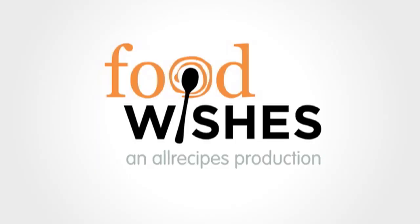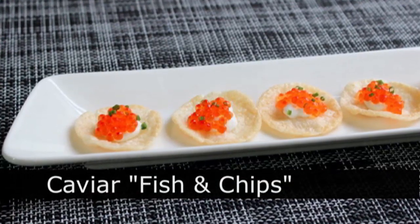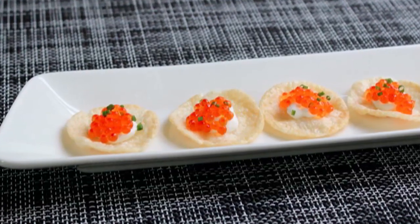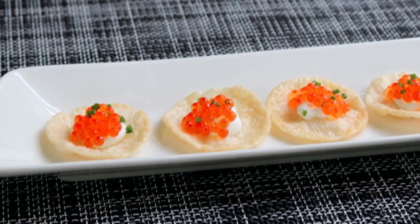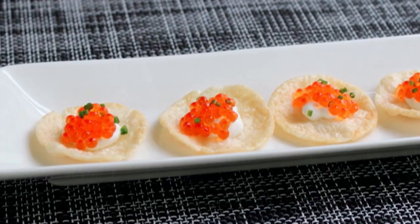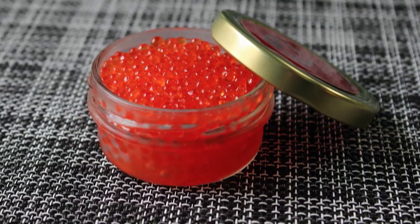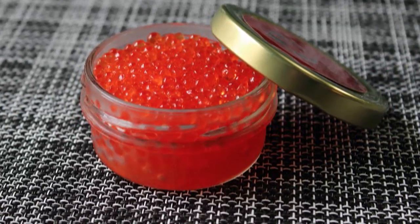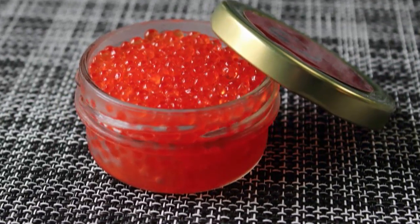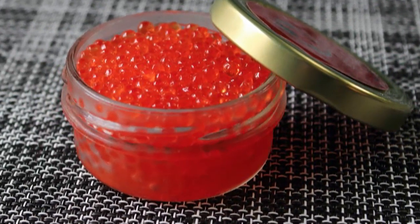Hello, this is Chef John from Foodwishes.com with Caviar, Fish, and Chips. That's right. Everybody say roe. Everybody say trout roe. And that's because that's what's starring in this amazing Oscar night party hors d'oeuvre special. Trout caviar, also known as trout roe, also known as trout pearls. And what this gorgeous product's going to allow us to do is to serve Academy Awards quality appetizers on a Spirits Award budget.